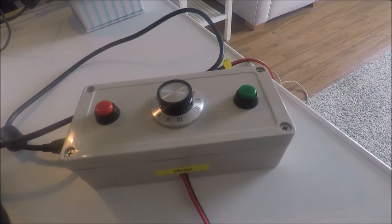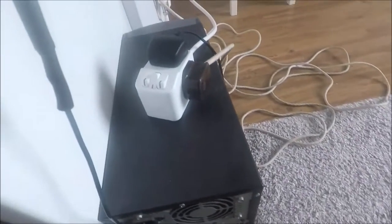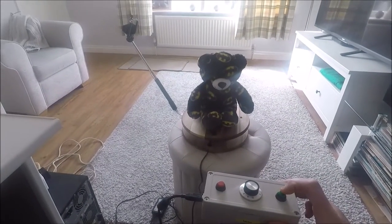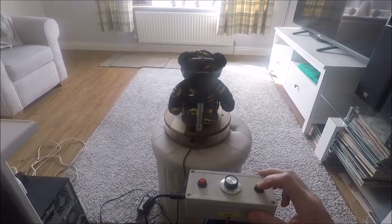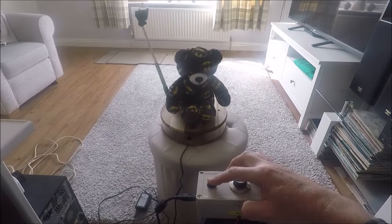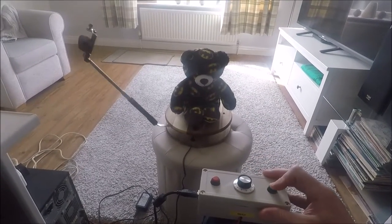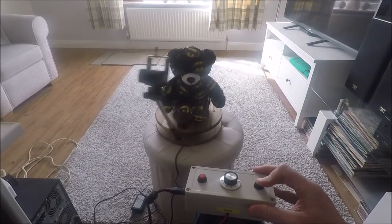This box of tricks is powered by a 12 volt DC power supply which is just plugged into the mains here. Let's take the control box, just rest it on my knee. Let's push the green button - notice the arm goes round clockwise. Push the red button, it returns back the other way, and there is a dial in the middle to control the speed. Pretty cool eh?